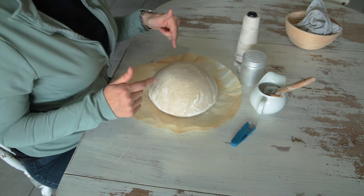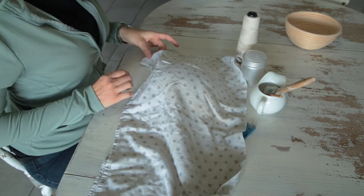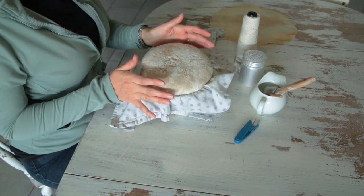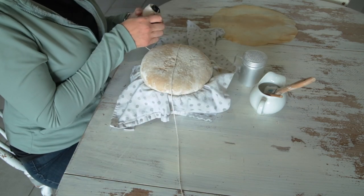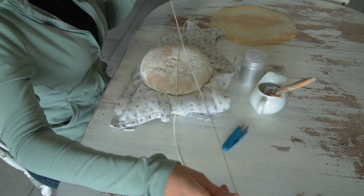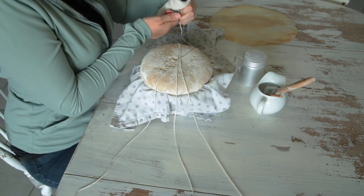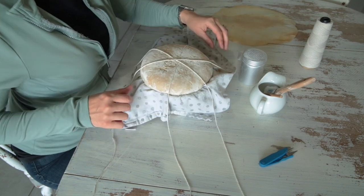I forgot to wrap this in twine before I flipped it out. If that happens to you, I'll show you what to do — just put it back on your towel, put your basket back over it, and very gently try to poke it back in. Mine's not going to go all the way in but that's okay. Just try not to deflate it. That's the biggest issue.